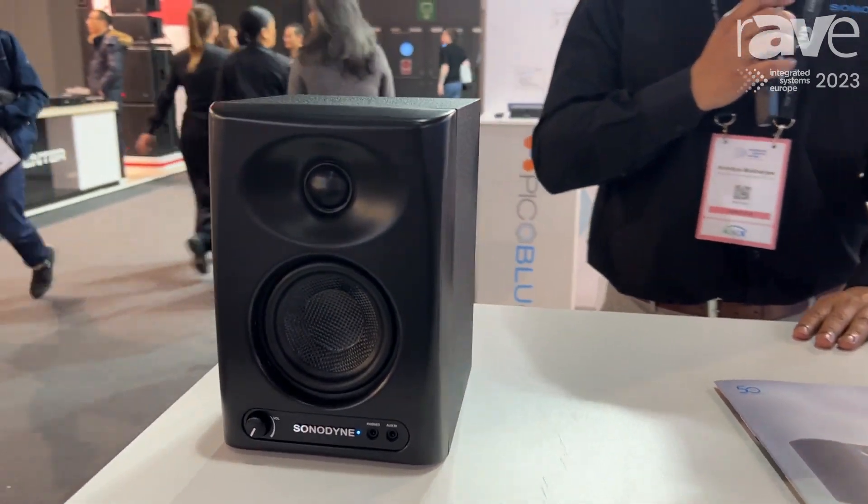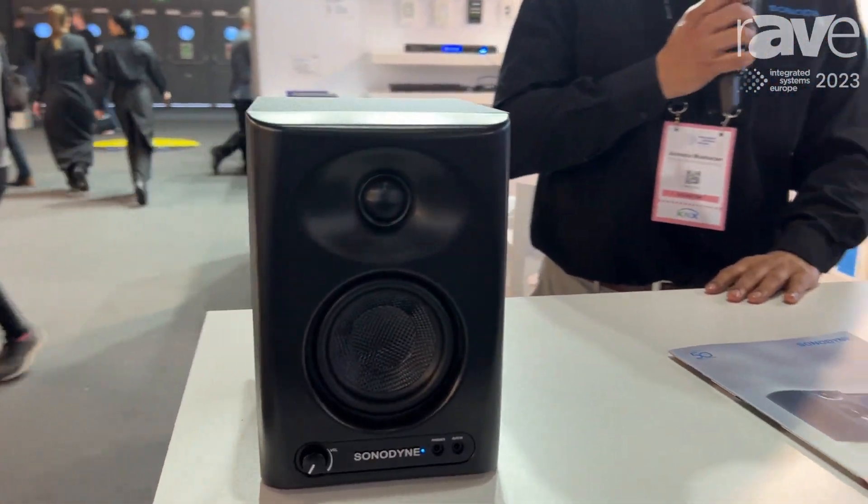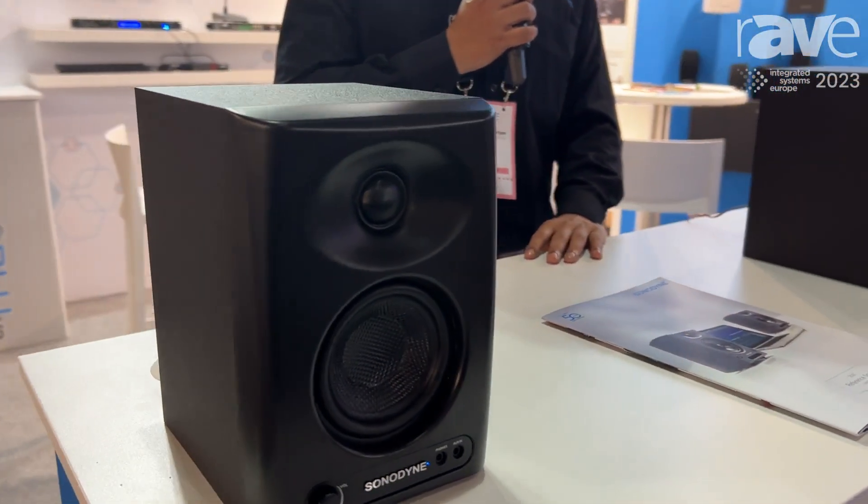This is the beginning of a new range of products that will be growing over the next year or so, and you can find more details on the PM series at www.sonodyne.com. Thank you.